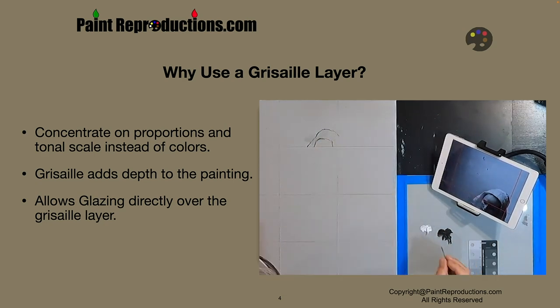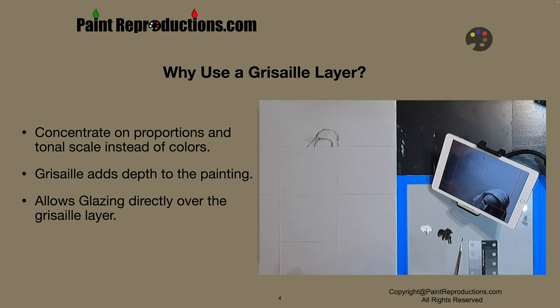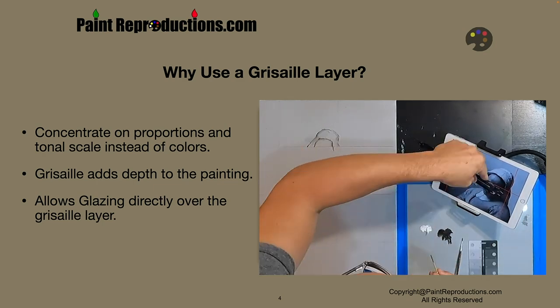You're concentrating on one simple thing, and that is to get a really nice drawing. The Grisaille adds depth to the painting and allows glazing directly over the Grisaille layer, which is really important.